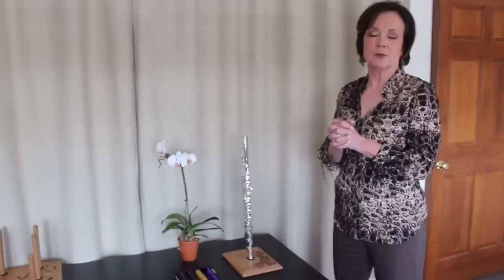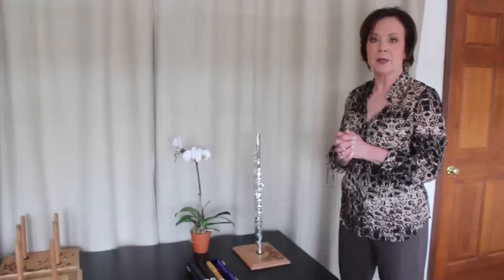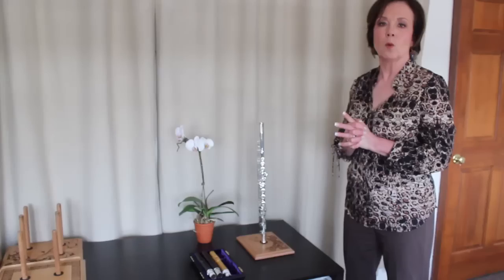David Chu is a very, very highly respected head joint maker, and these wooden head joints are taking over. In fact, New York City Opera has said that the flute section needs to play David Chu wooden head joints any time they play operas by Mozart or Handel or anything in the Baroque era, which is fabulous because they give a wonderful, wonderful wood-like sound.